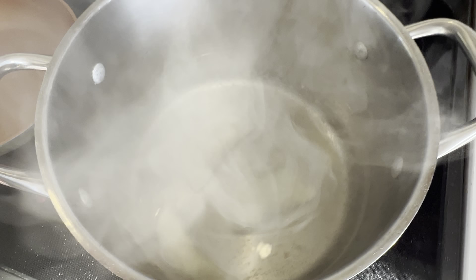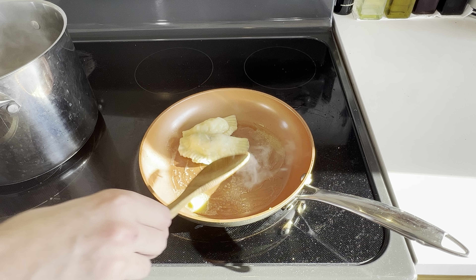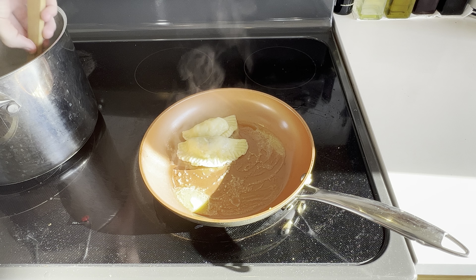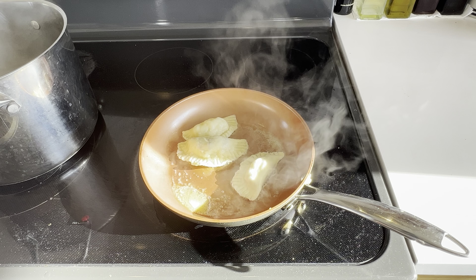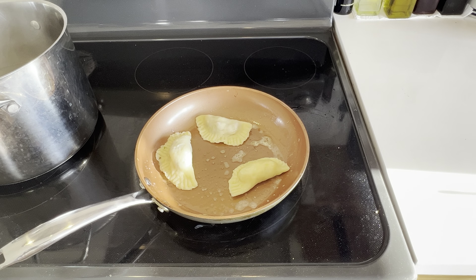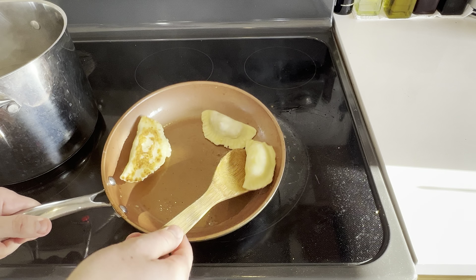To cook the pierogies, add them to a pot of boiling water and give it a stir to make sure they don't stick to the bottom. They'll sink when you add them and rise to the top when fully cooked. Use a slotted spoon to transfer them to a nonstick pan with a healthy amount of butter and a little olive oil to crisp them up. Try to avoid getting water from the pot into the pan, as that makes it harder to get a good crisp. After a few minutes, flip them to crisp the other side.